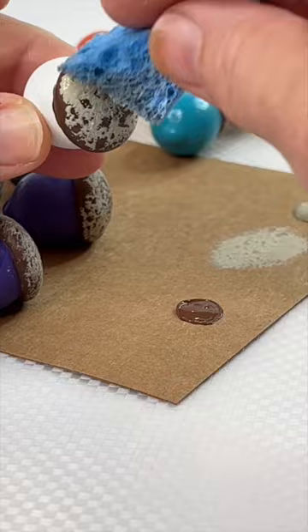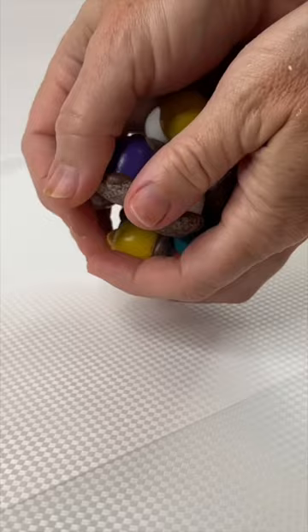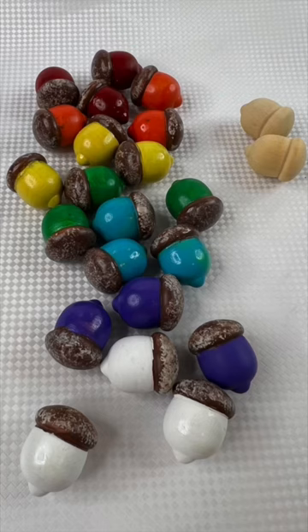Don't worry if you get too much paint on — I'll show you how to fix it. You just tap some brown paint over that area, and then you get like a mottled top, and it's really fun. Paint them so you get a rainbow of colors, and then you have some really cute fall decorations.